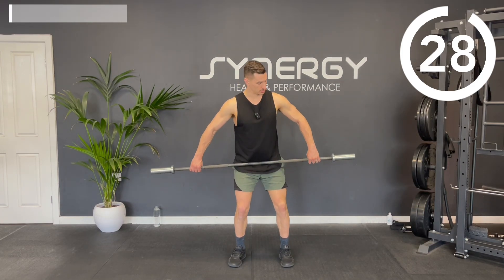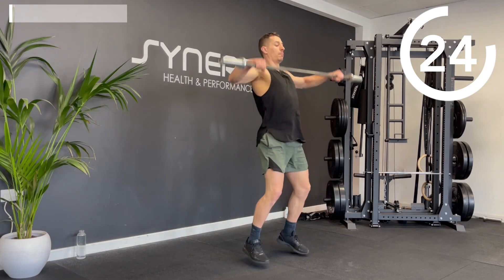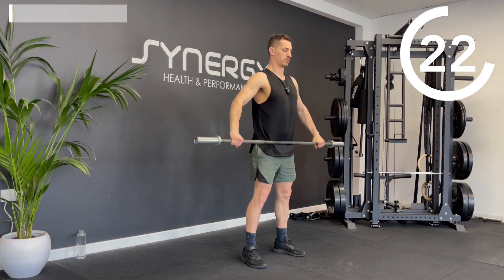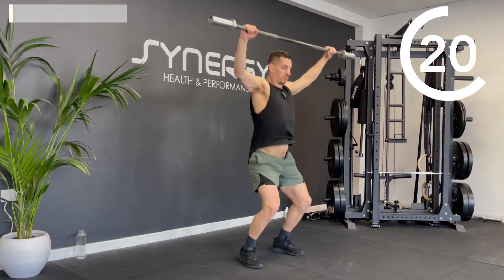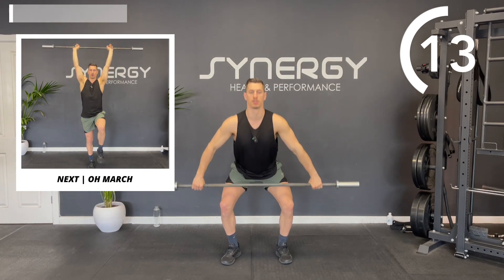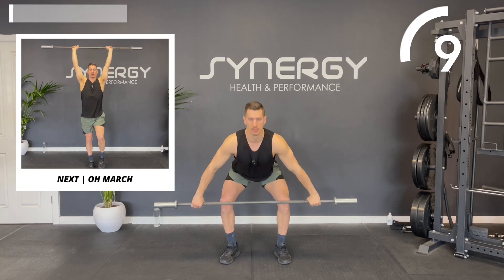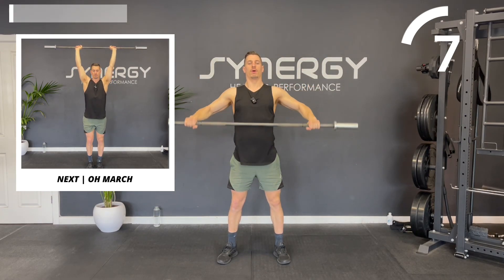You're going to take a snatch grip, come just below the knee, and drive up through to the top. This is called a hang power snatch. The hang part means you're only going down to the knee. The power part means that you're not dropping into a full squat position.